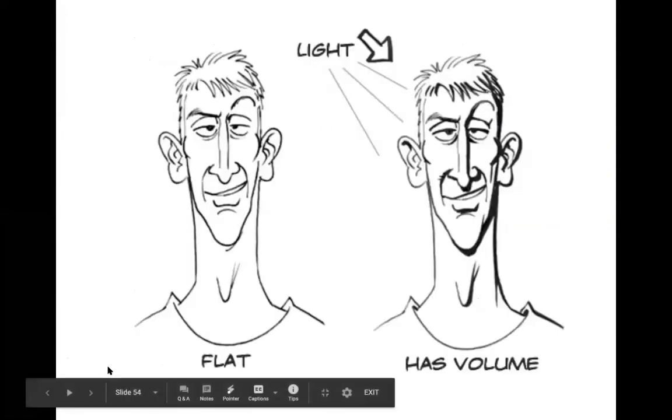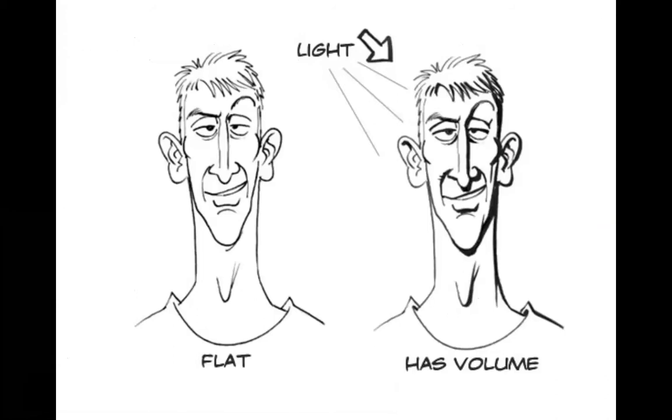For line weight, we're going to outline everything using our marker and our pen, and then we're going to designate where the light source is coming from and add a thicker line where we would see shadow. When light is coming from a certain angle, it's lighter on the side that's closest and where the light is hitting, and then the opposite side is where you would have your darker shadow.